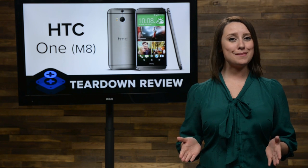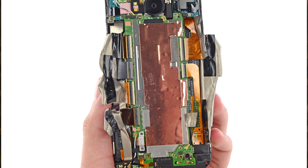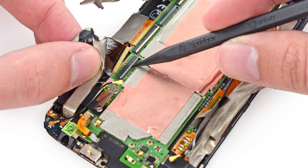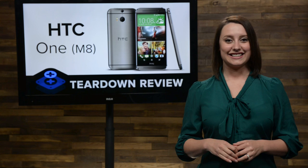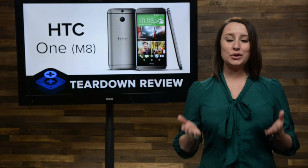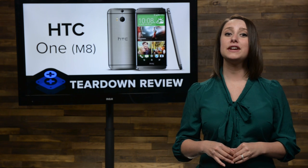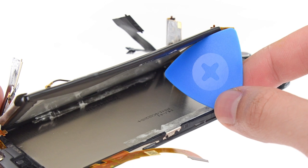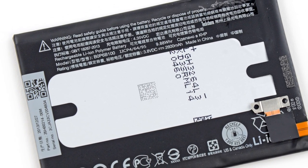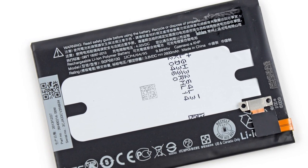What was underneath all that tape? Connectors. Before we could proceed with removing the motherboard, we needed to disconnect a whopping 10 cables. Now we can finally move on to the battery. You don't see it? Well, that's because once again HTC has hidden it underneath the motherboard, which of course means a simple battery replacement will require removing your motherboard. The battery itself was lightly adhered to the LCD shield and comes in at 2600 mAh, an upgrade from the 2300 mAh battery found in the original HTC One.